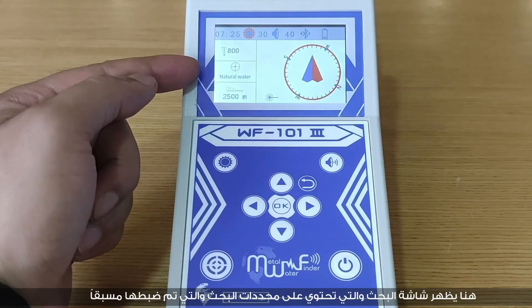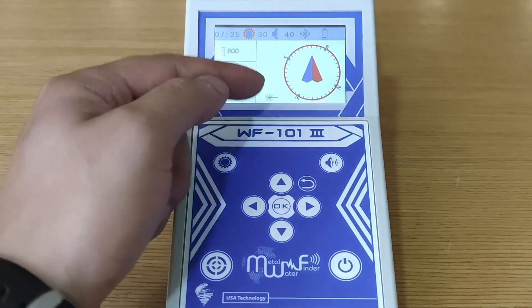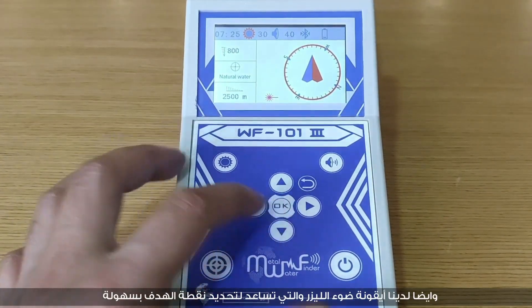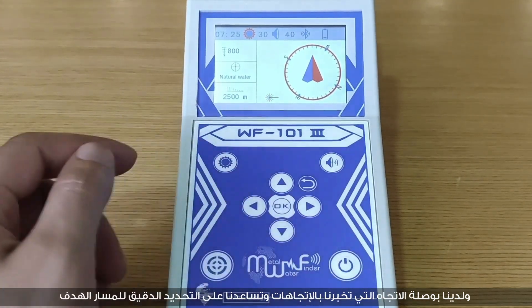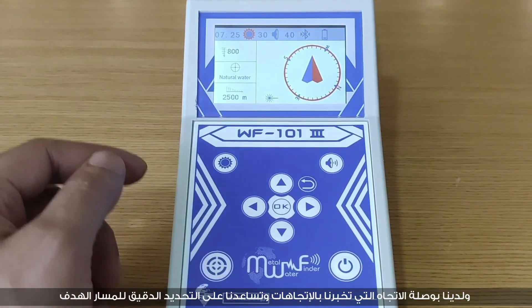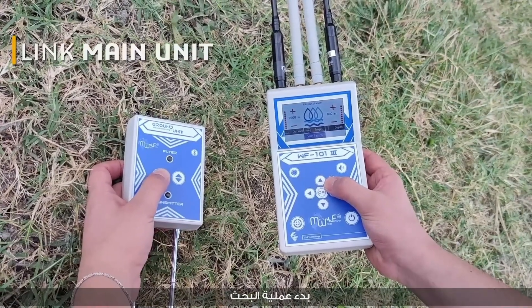The searching screen displays the parameters already selected. The laser light icon appears to help easily identify the target point, and the direction compass shows directions to help accurately locate the path of the target. Start detection.